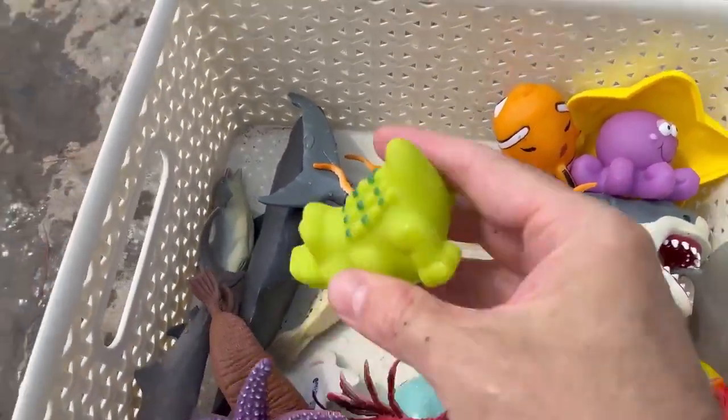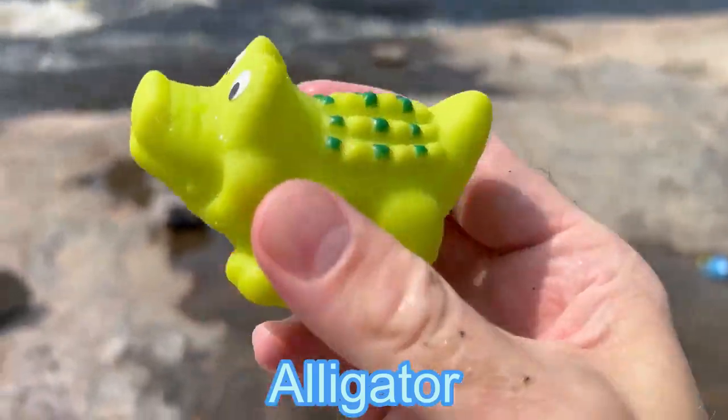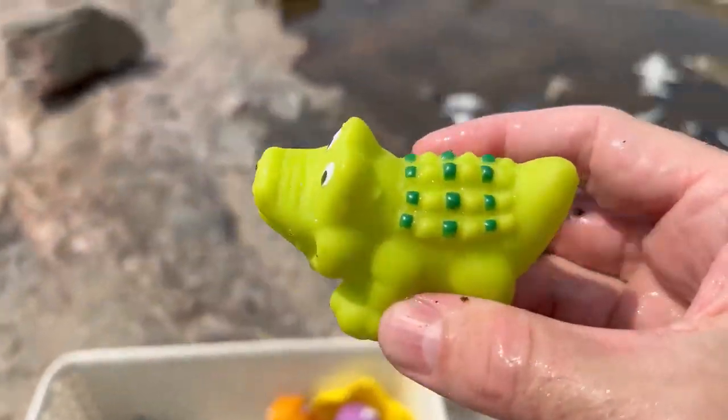Splash! It's a green alligator. Alligator.